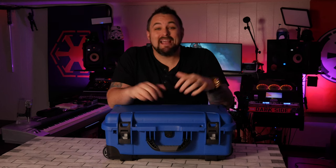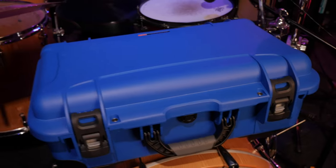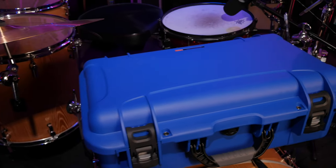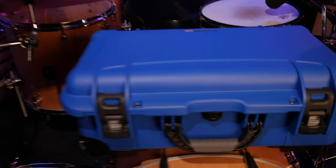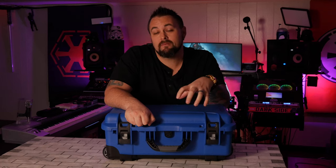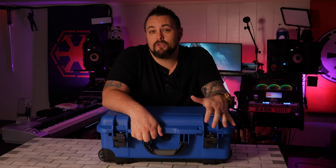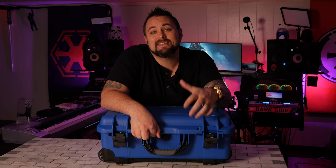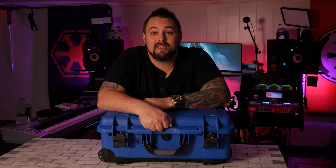What's up everybody, I'm Derek Frank, and today I'm going to be showing you the Nanook 935. This case is going to be the equivalent of something like the Pelican 1510 to the 1535, which is a case that I've been using for years. I want to thank my friends at Nanook for sending me this case to test out and do a review on. Even though they sent me this at no charge, this is a 100% unbiased opinion. These are my real opinions and they're not affected by them sending me the case.